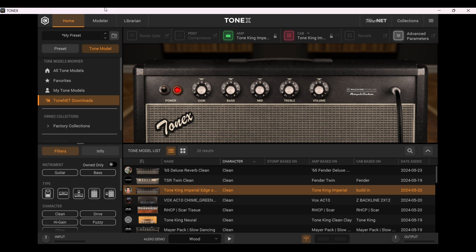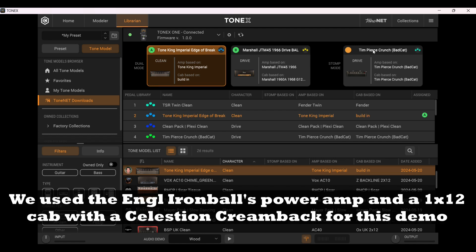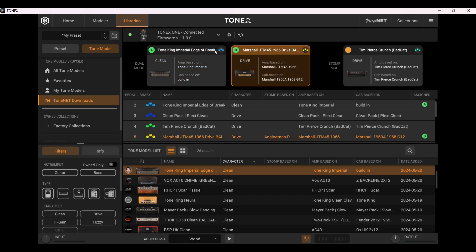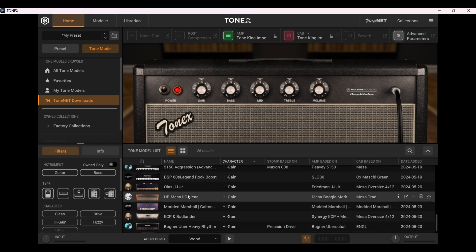The problem is when you're in this mode and you have the pedal hooked up to your computer and also to the amp, you immediately hear the tone model that is selected. And when you want to select one on the home screen or from the Tone Net, you usually have them both on at the same time, so they overlap — which is of course a horrible mess sound-wise.